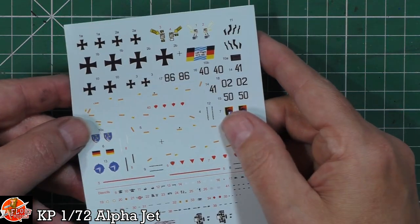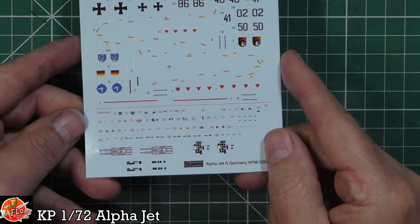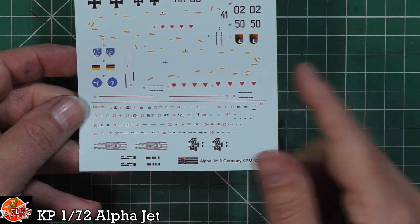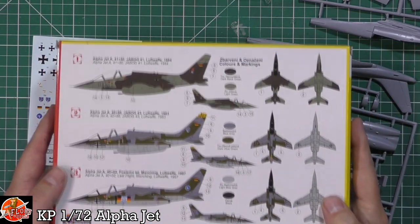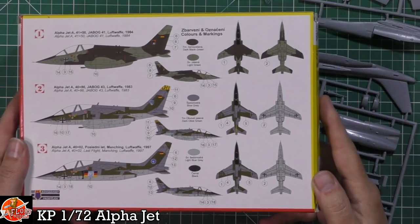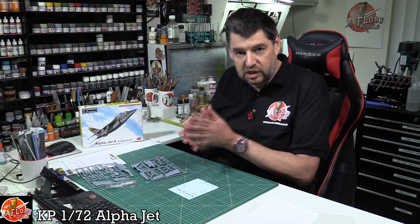The decals are actually pretty nice - very nicely done with minimal carrier film and incredibly thin. They're all in one piece, so decaling should be quite straightforward. Nice little touches with instrument panels and seats included - you could transfer those onto foil, which would work very well. KP has always been that sort of organic, almost limited-run type of kit, but with beautiful markings. We've got Luftwaffe options from 1984, 1983, and 1997, with different splinter-esque camouflage and more curvy schemes as well - a nice job on this one.